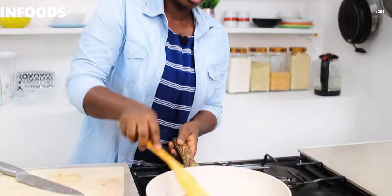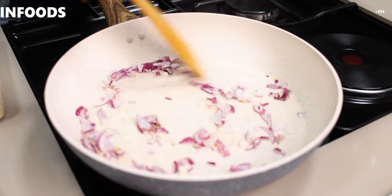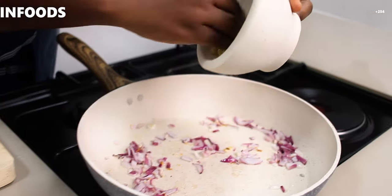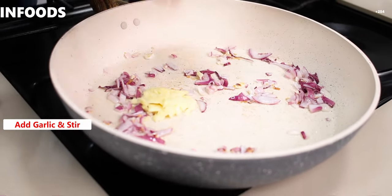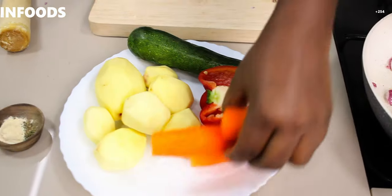I'm going to use my pestle and crush the garlic into a paste. When you have kids in the house you can't keep anything — my pestle is missing because it got broken, so I'm using my wooden one but they still work the same. I'm going to check on my onions — I don't want them to brown a lot, just a little bit of browning.